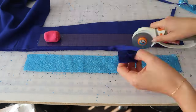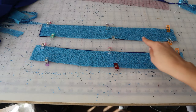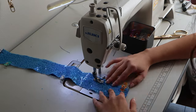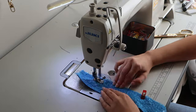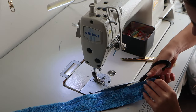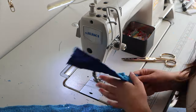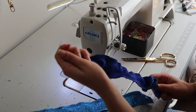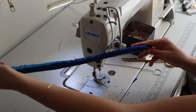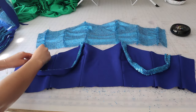Now we're going to make the straps for the top. You can choose the length based on what you need, but make sure to do a sequin side and a lining side — you don't want sequins against your body. I like to do a two-inch width, so with half an inch seam allowance on each side you cut down the seam allowance, turn it around, and end up with a one-inch strap.